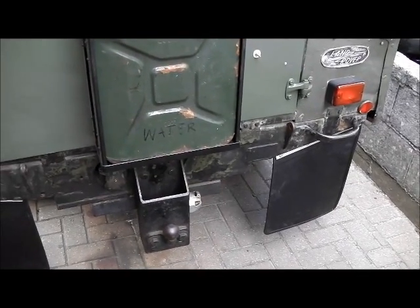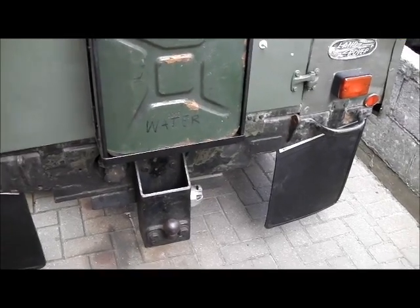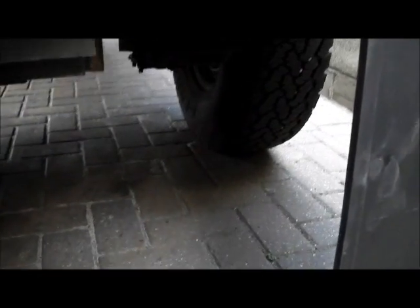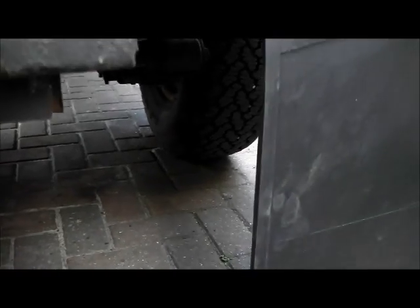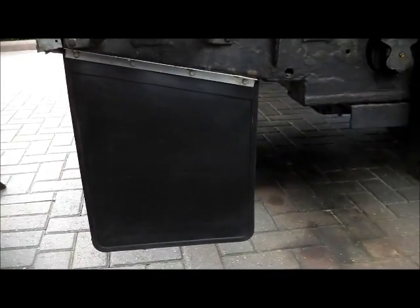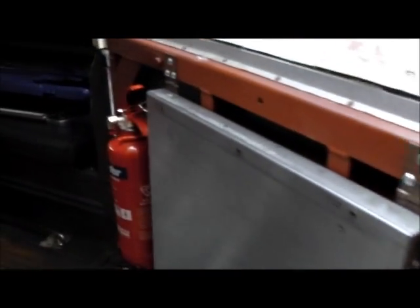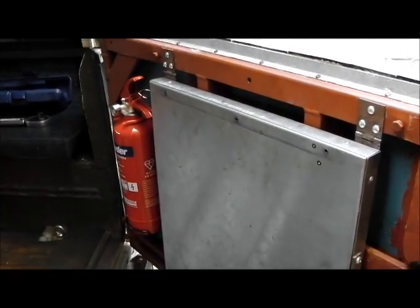Something else I've been doing: I've fitted mud flaps all round. I never really finished what I was calling the rusty repair series of videos, because I did the back brakes and then managed to lose all the footage. But I did do the back brakes, and I've also fitted a couple of fire extinguishers - one on the back door and one in the front as well.